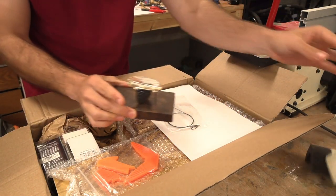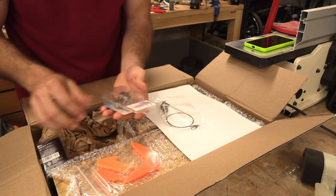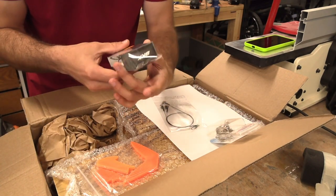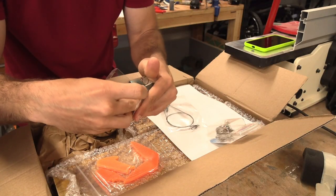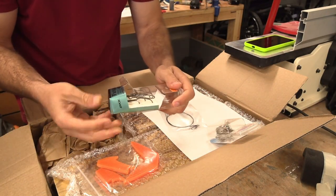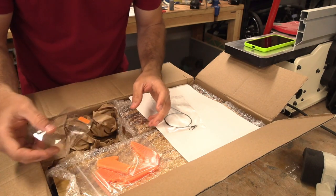I think I might have ordered the stand, and then these are just the hooks — Gamakatsu's and some Fangs. You guys ever hear of that brand? BKK Fangs. I've never seen these. They're sharp. They will hook.